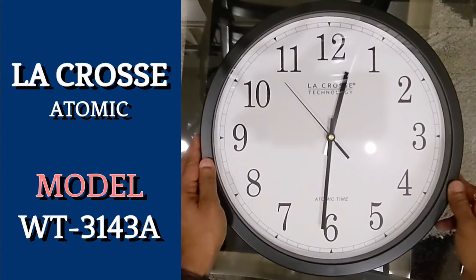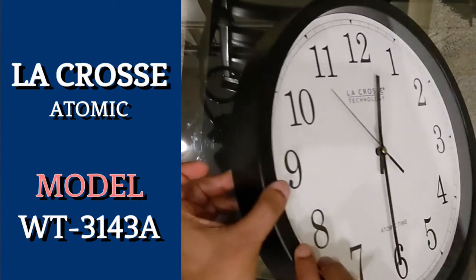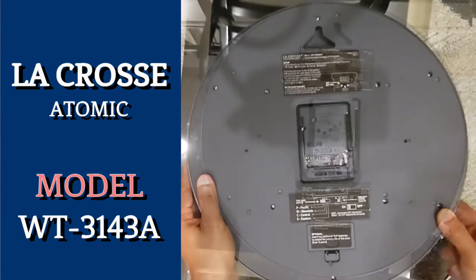Hello everyone, today we'll be taking a closer look at the various settings on this LaCrosse Atomic Wall Clock and how to set them correctly. Let's start by exploring the back of the clock. Here, we have a few important settings that we can adjust.